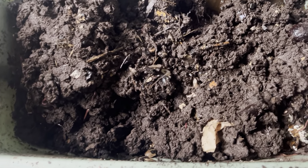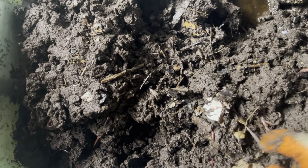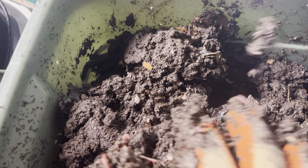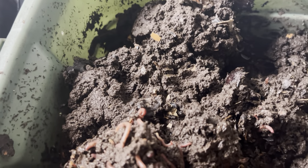Hey guys, welcome to another episode of Composting with Craig. Checking in on some of the bins to see what's going on. You can see this one just has way too much water in it, so I definitely have to take care of that after this video. I've got a bunch of paper and stuff like that I'm going to be throwing in here.